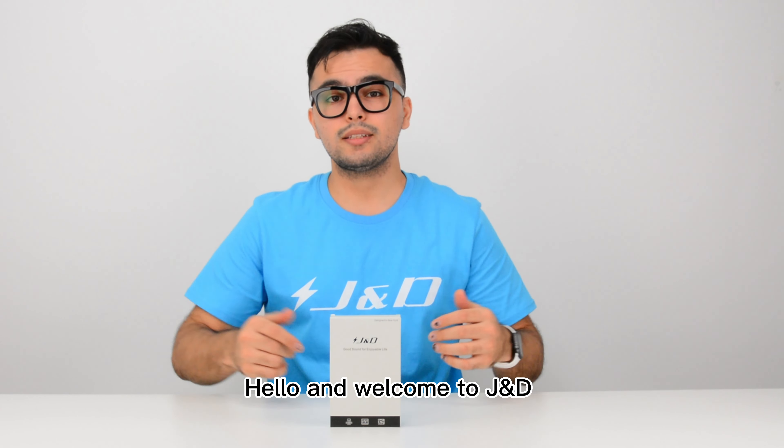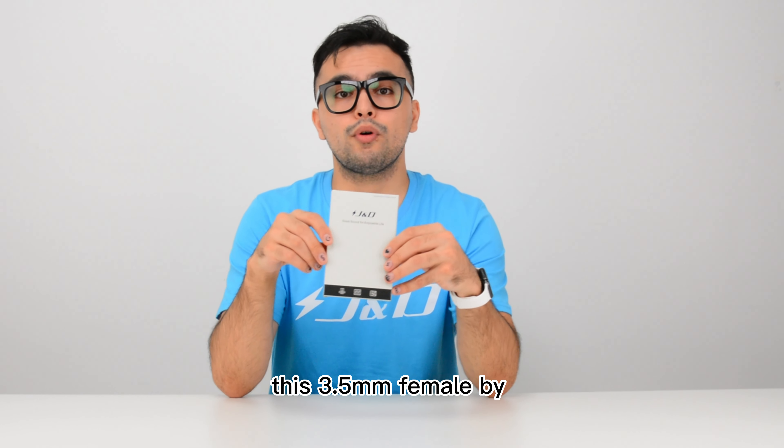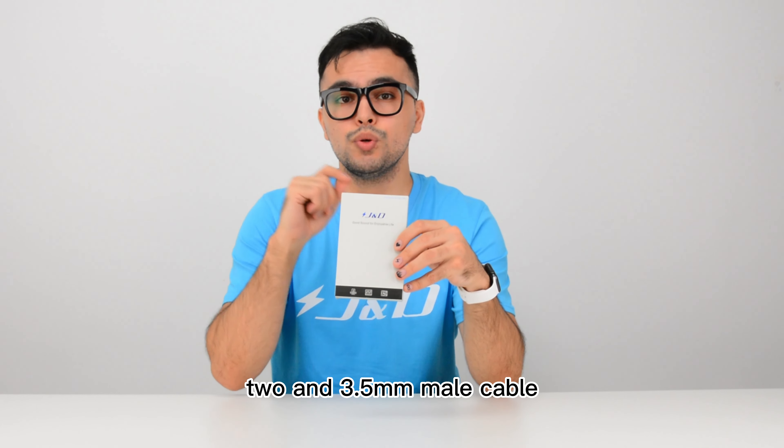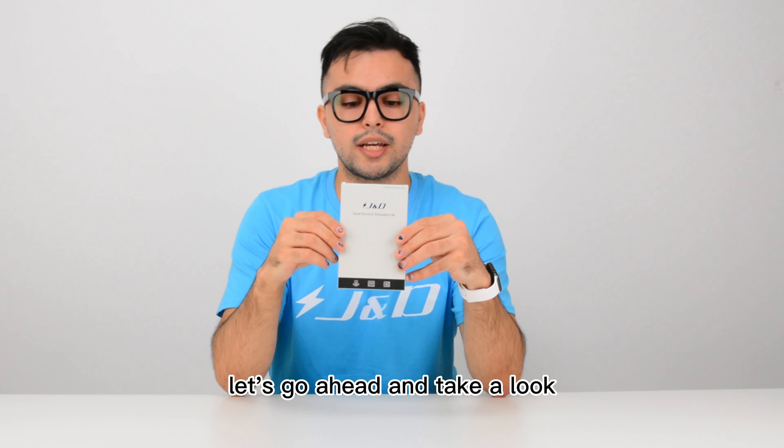Hello and welcome to JND. Today I'm going to introduce you guys to this 3.5mm female by 2 and 3.5mm male cable. Let's go ahead and take a look.